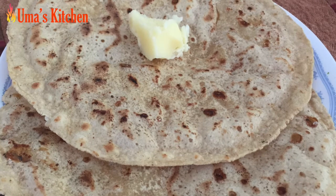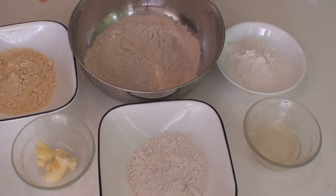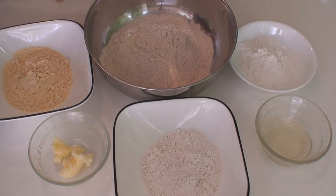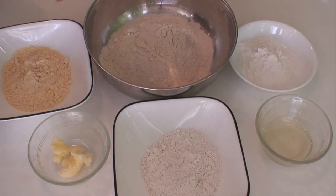Let us start with the ingredients for gudki roti. For the cover of this roti, you will need one and a half cups of wheat flour or atta, about one fourth cup of rice flour for rolling, 2 tablespoons of oil, half a cup of all-purpose flour or maida, half a cup of gram flour or besan, and half a teaspoon of ghee or clarified butter.